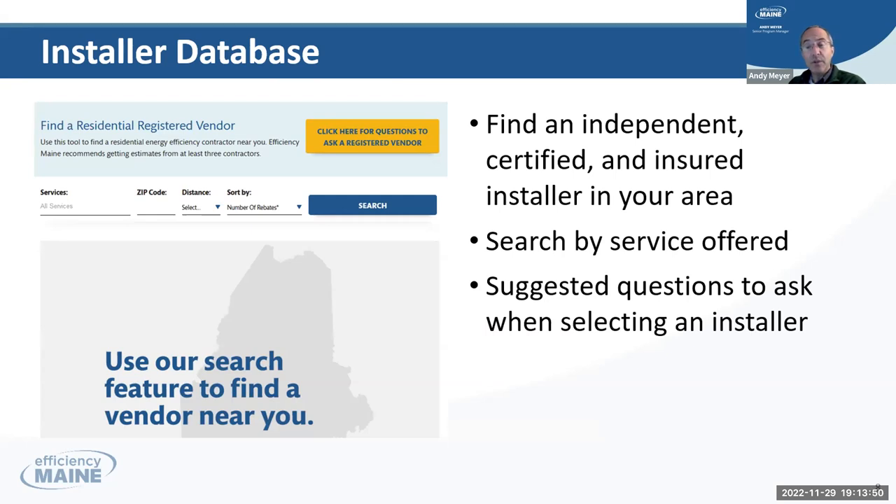We're issuing tens of thousands of rebates to Mainers every year who are using these contractors, including Evergreen Home Performance, where Richard Burbank works and is the CEO. You can pick whatever service you're looking for — insulation, heat pumps, or heat pump water heaters — set your zip code, pick the radius you want to search, and we'll give you a list sorted by those who have helped the most customers. What we found is that companies helping the most customers typically have the highest satisfaction. That's the default sort, and that's all on EfficiencyMaine.com.